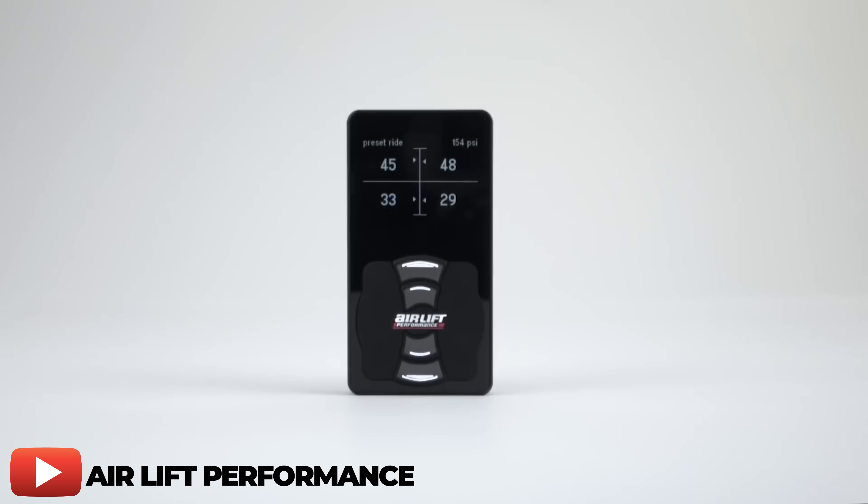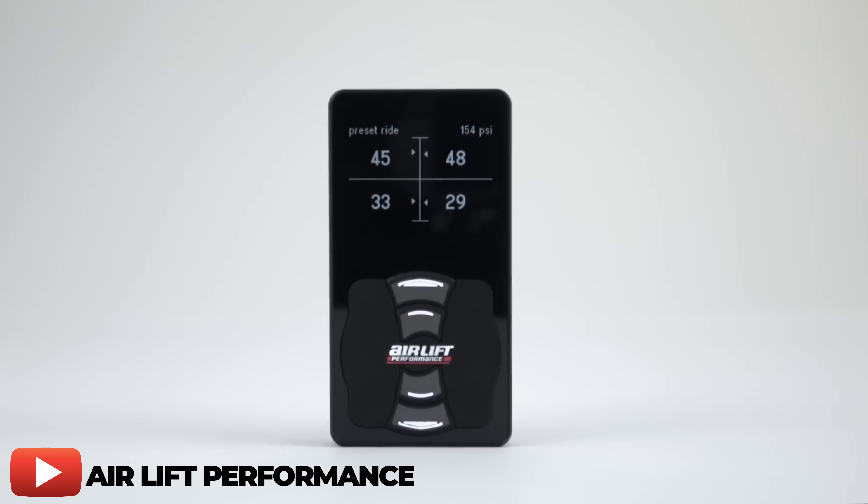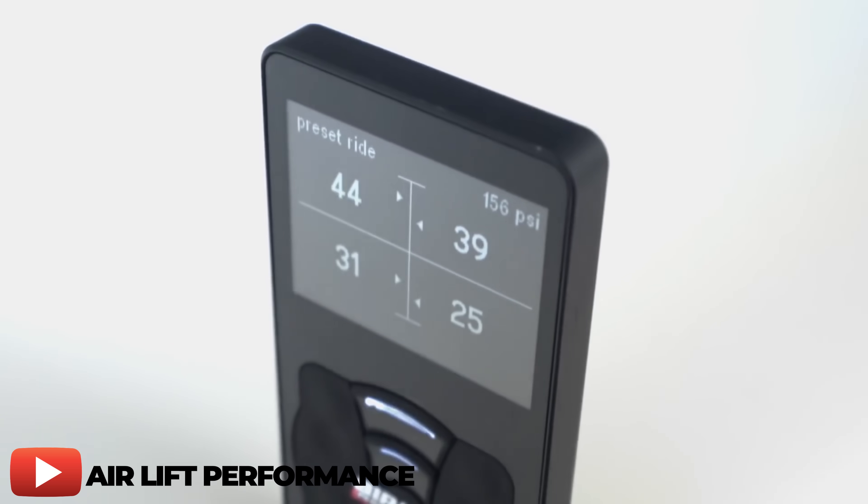A few years back, Airlift introduced the 3H and 3P lines — P standing for pressure, H standing for height and pressure. Starting with the 3P, you get all the benefits of the V2 management with the introduction of a brand new controller, the ability to control your system from a free mobile app, and a fully integrated manifold.